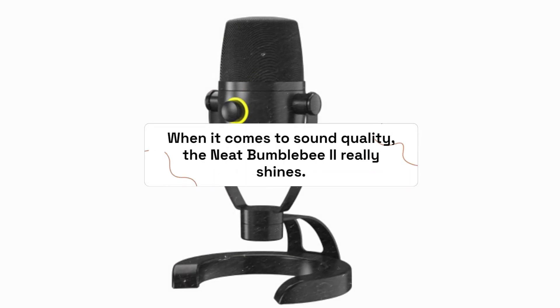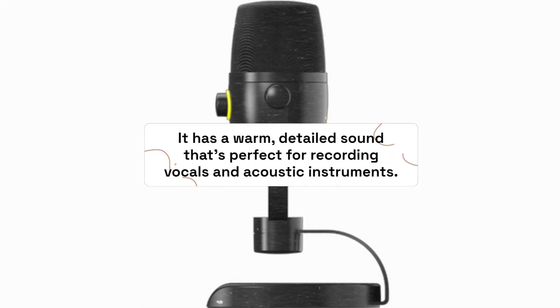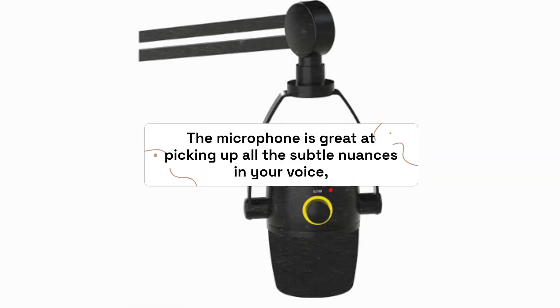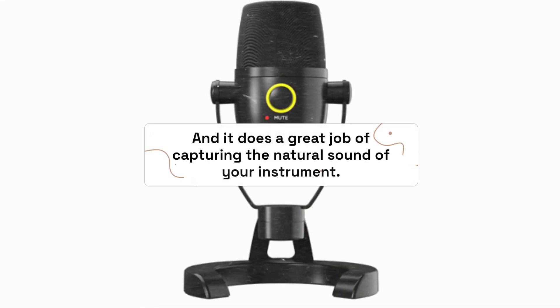When it comes to sound quality, the Neat Bumblebee 2 really shines. It has a warm, detailed sound that's perfect for recording vocals and acoustic instruments. The microphone is great at picking up all the subtle nuances in your voice, and it does a great job of capturing the natural sound of your instrument.